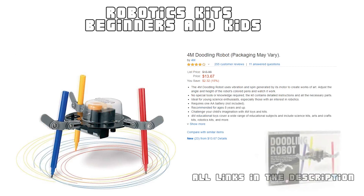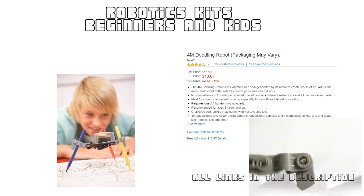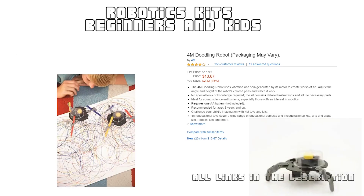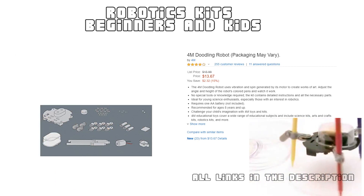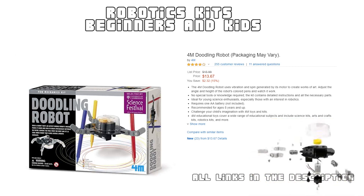This little doodling robotics kit helps your kids learn and understand electronics and robotics at a basic level — perfect for very young scientists and hobbyists. This kit is very easy to assemble and it won't take more than 15 minutes. It is apt for kids of ages eight years and above.